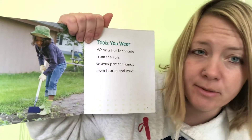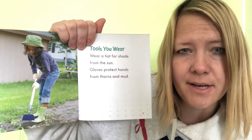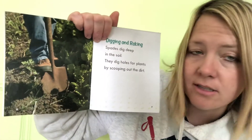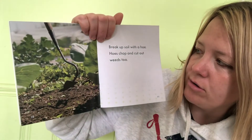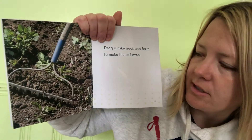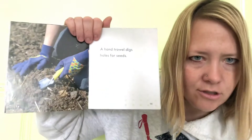This is a spade. Spades dig deep in the soil — they dig holes for plants by scooping out the dirt. You break up the soil with a hoe; hoes chop and cut out weeds. Drag a rake back and forth to make the soil even.